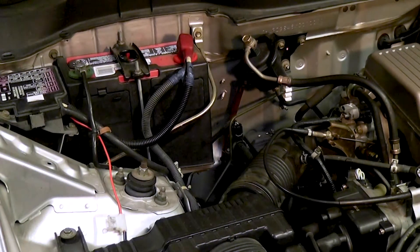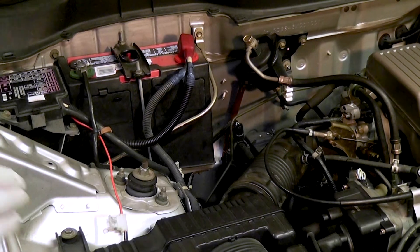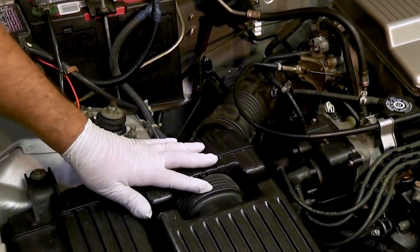The starter in many vehicles is located in different areas, and this one here just so happens to be underneath this air cleaner. So we're going to remove this air cleaner.